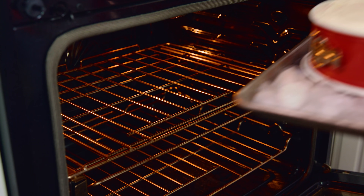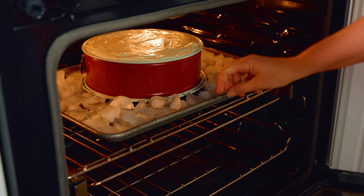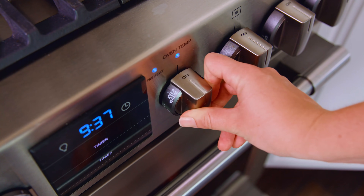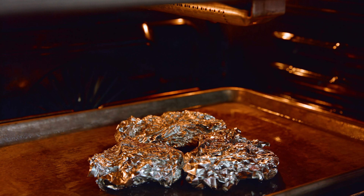We're going to bake this in a 350-degree oven for 1 hour, keeping the door closed the whole time. After an hour, don't do anything — keep the oven door shut and turn the temperature off. Just let it sit with the oven door shut for 5 to 6 hours so that the cheesecake can cool super slowly. This will also help prevent cracking. At that point you can safely remove the cheesecake from the oven.